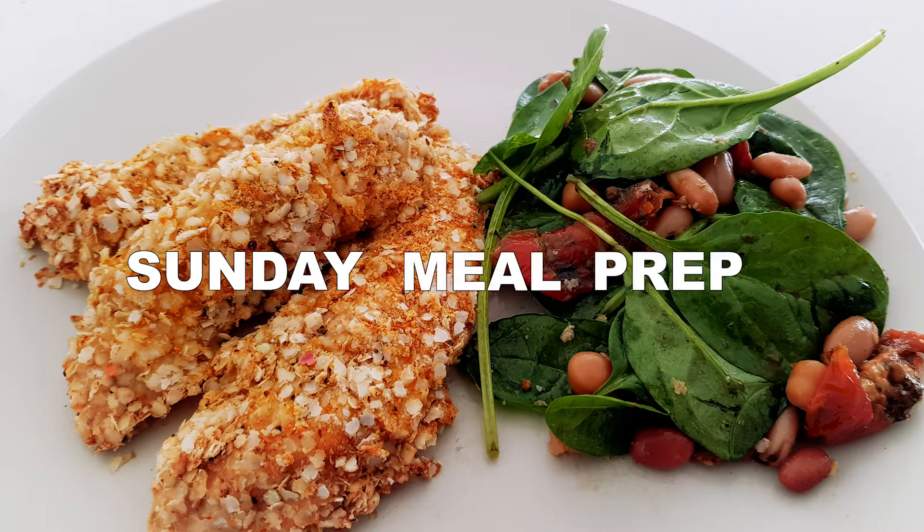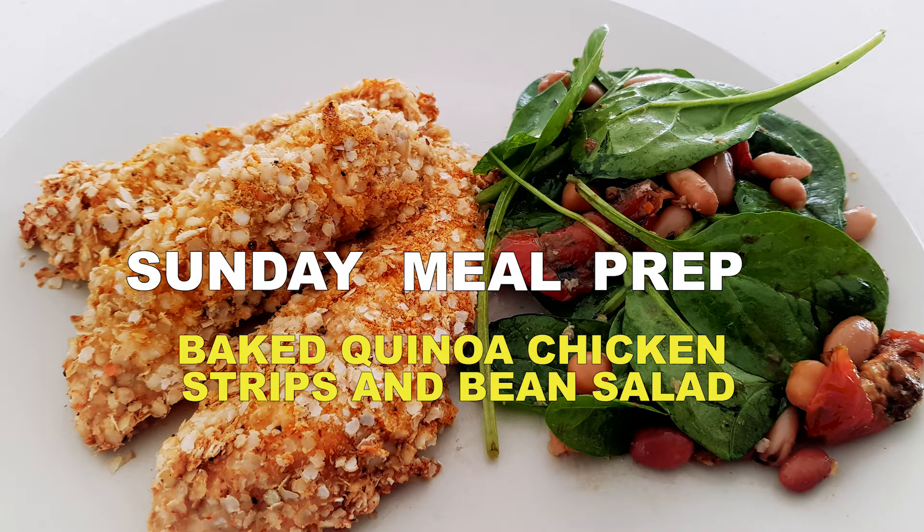Hi guys and welcome. Today we'll be prepping some tasty baked quinoa chicken strips with a bean salad.